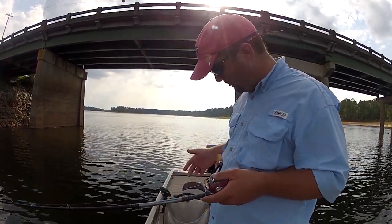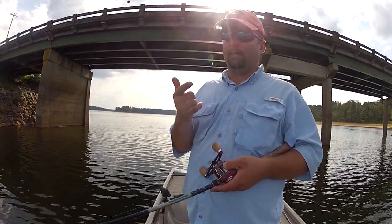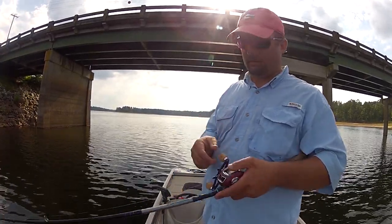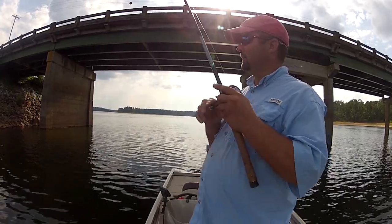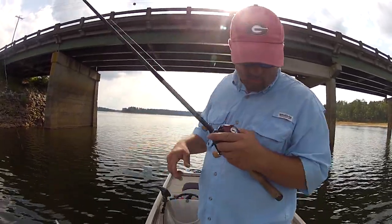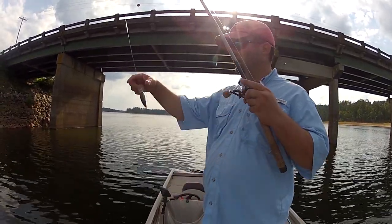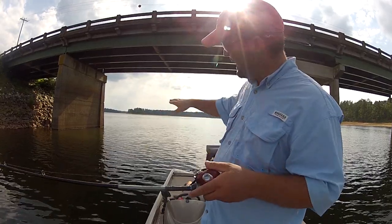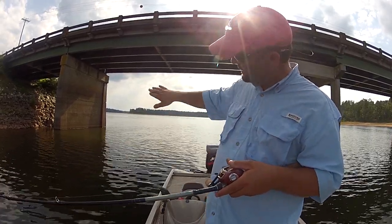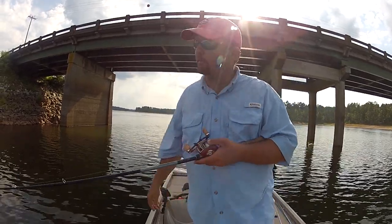The things I use are a shaky head and a crankbait. Right here I've got a Strike King 5XD, which runs 15 to 20 feet deep. It runs 15 feet deep, and that is where the top of that hump is, and that's where the fish have been hanging out today — at 15 feet deep.